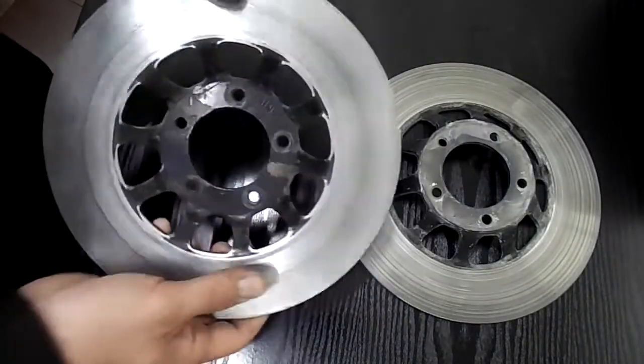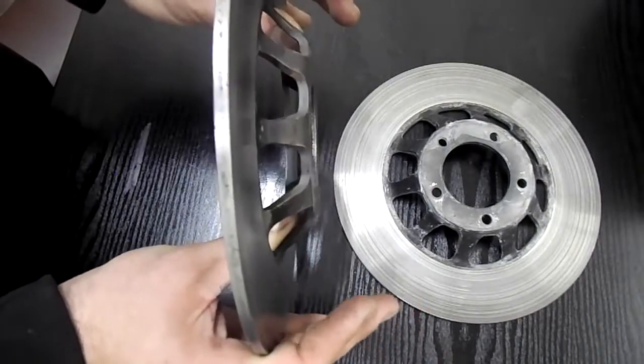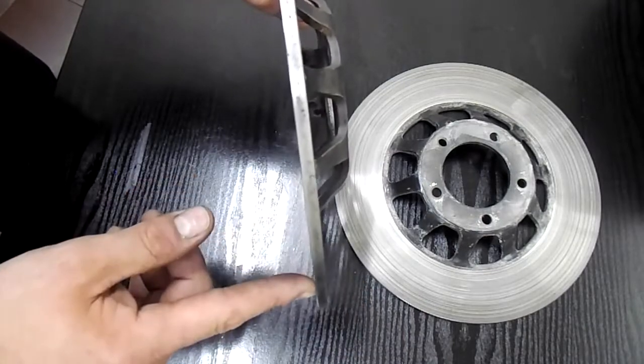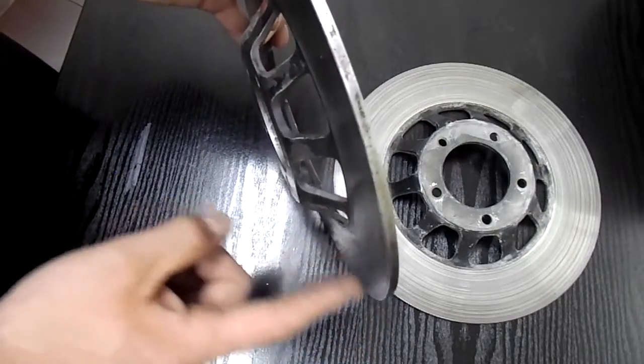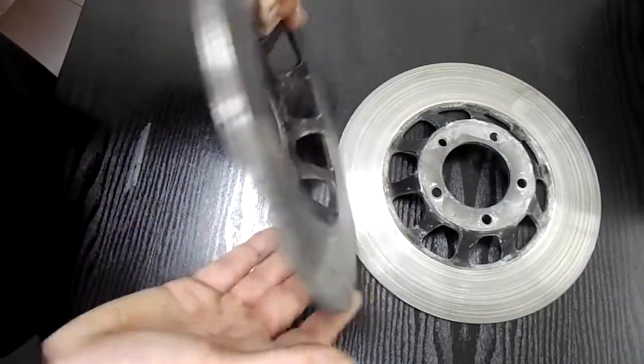So instead what I'm going to do is mount the disc up against a little fixture that I've made, so that I can turn this face, then mount this up against the face plate that I've turned, and turn both faces so they're all perfectly parallel.